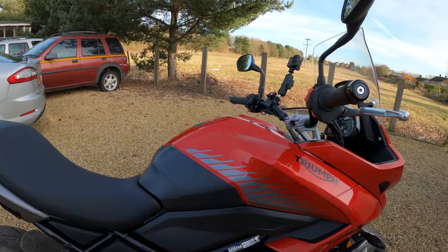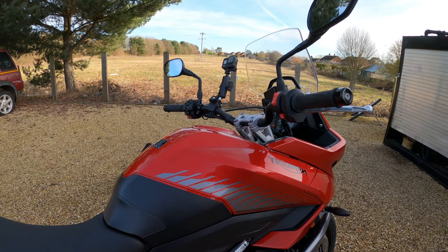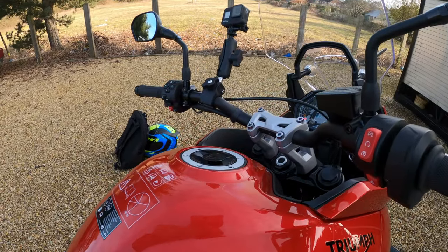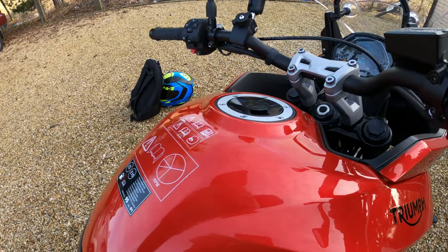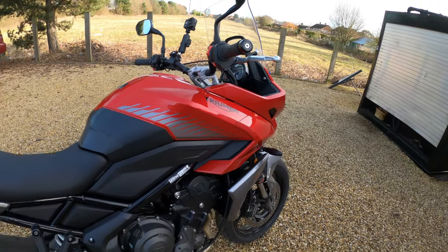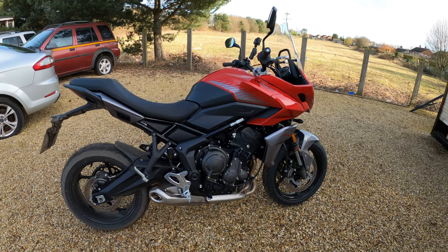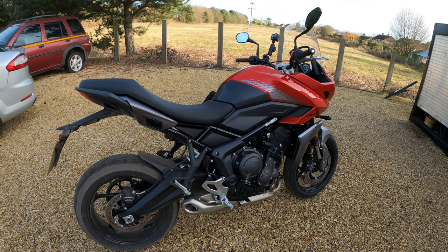Fuel tank — like I said, 17.2 litres, giving a claimed 4.5 litres per 100km, which is about 52mpg. It's claiming a range of 230 miles, which would be very good. Lockable fuel filler cap as well. Service intervals are 10,000 miles or 16,000km, or 12 months — whichever comes first. This model is actually very low cost of ownership — they're claiming the lowest workshop costs and maintenance parts cost in its category.